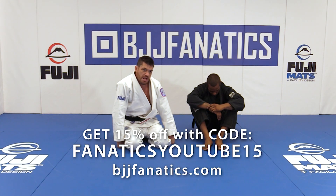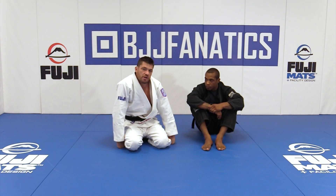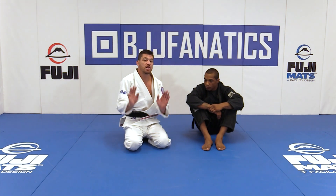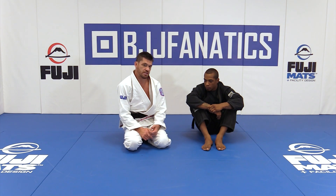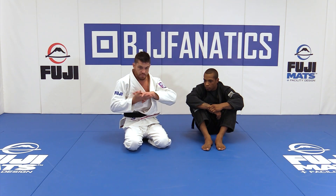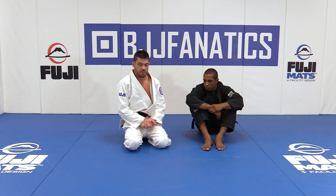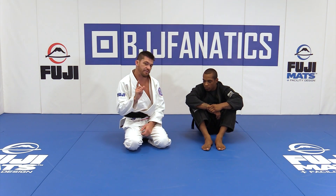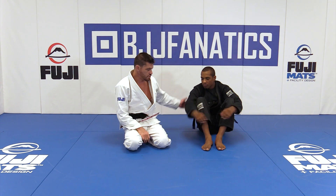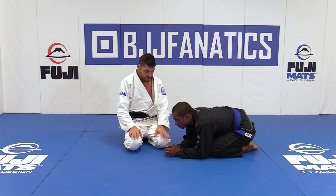This is the choke from the back from head and arm. This is the north south choke. It looks like I'm giving up the top position and allowing myself into north south, allowing him to have pretty much side control. It's really bad, but it's not bad if you have a choke grip. Let me show you my variation of the choke from north south.